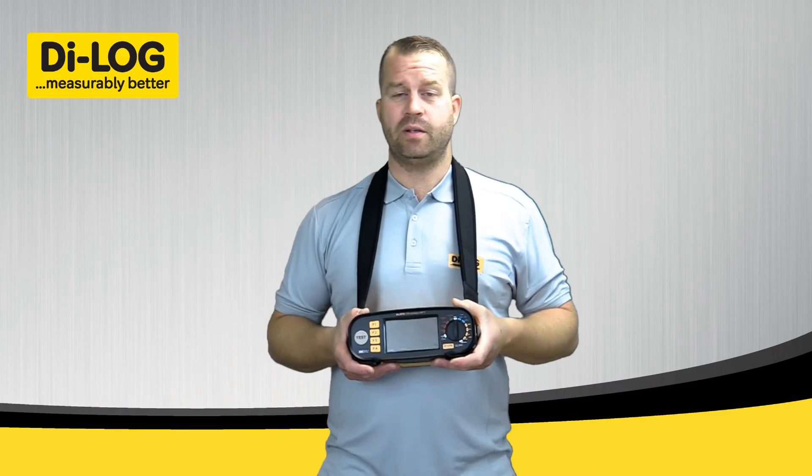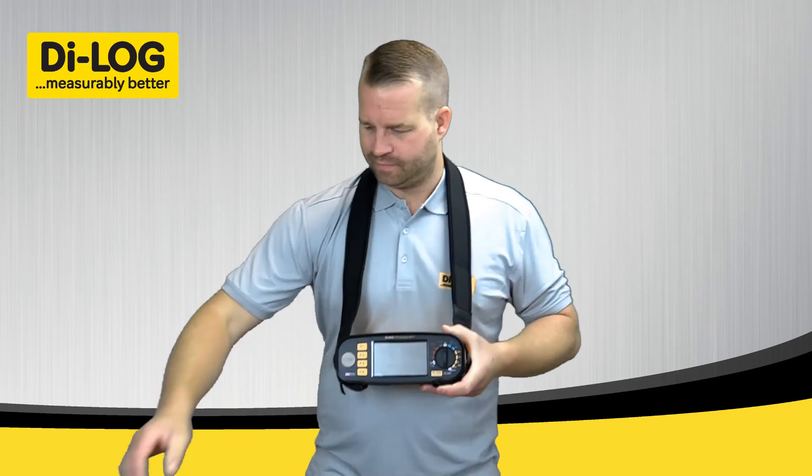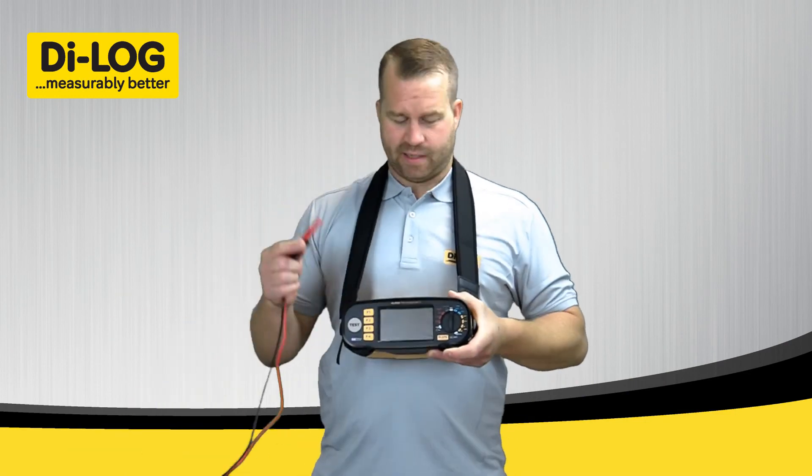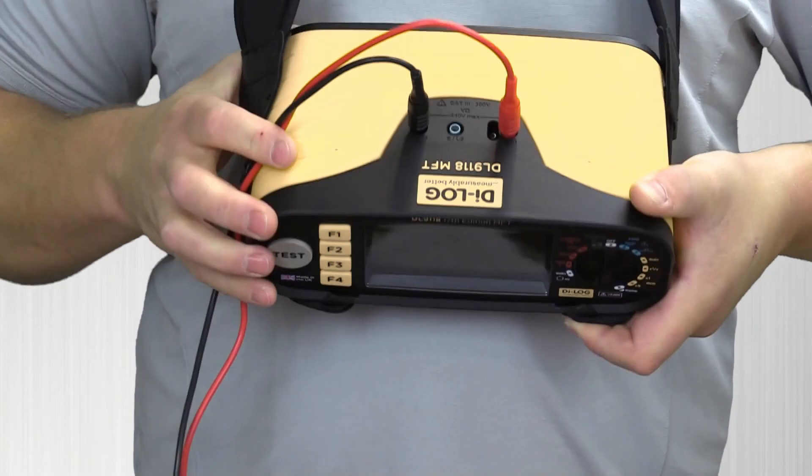I'm going to now demonstrate the continuity test on the DL9118 Multifunction Tester. With the instrument in the off position, insert the red and black leads into the relevant ports at the top of the instrument.